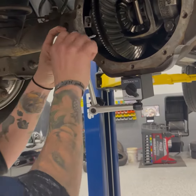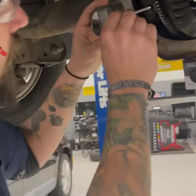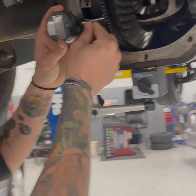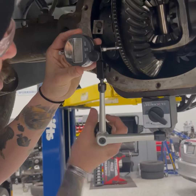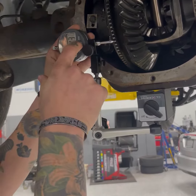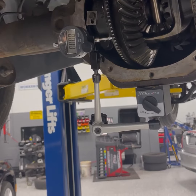Place the dial indicator in, tighten it down — not too much because you may damage the dial indicator. Slightly depress it, lock it into place, turn the on button. I'm just going to start with some random numbers, go ahead and hit zero, and then we're going to rotate the tires.